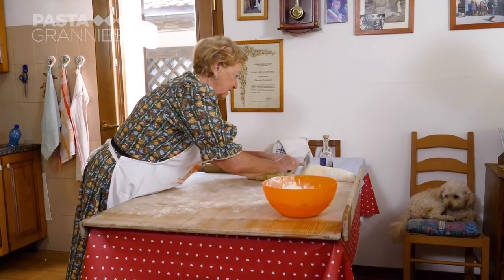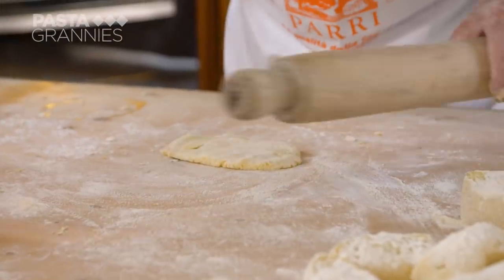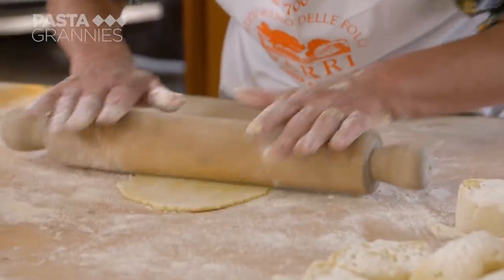Carmen cuts the dough into chunks and quickly rolls out one piece at a time. Apparently, housewives believed that the thinner the dough, the higher the hemp crop would grow.